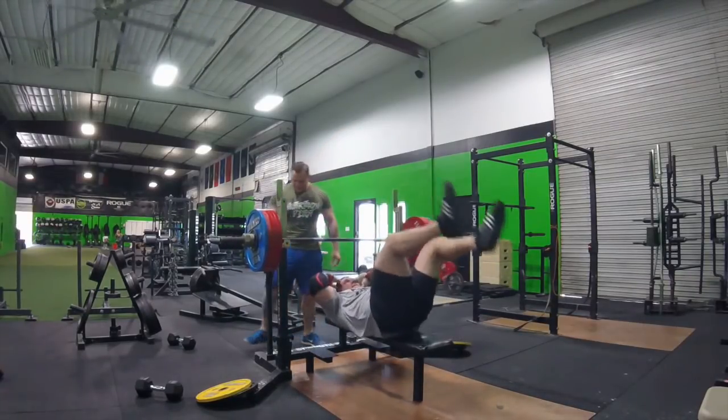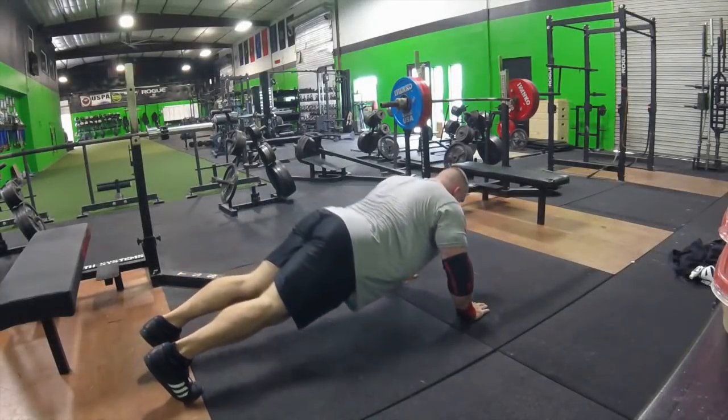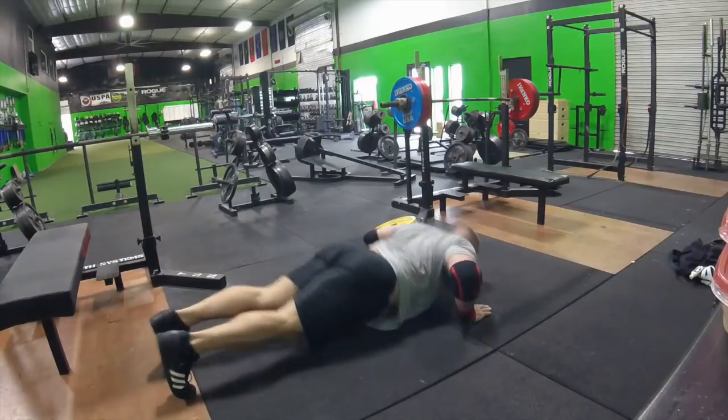I would say knowing James, if he got back in the groove, he has two reps left in the tank right there. So that's huge — a huge PR. He is on his way to 700 pounds.